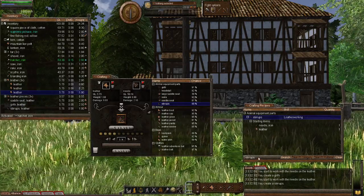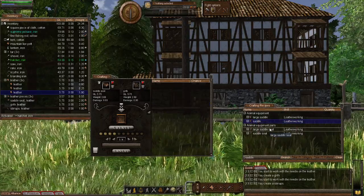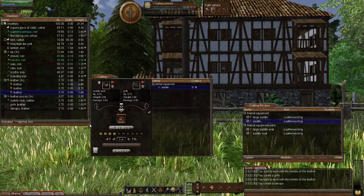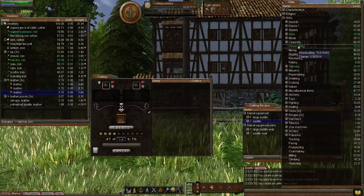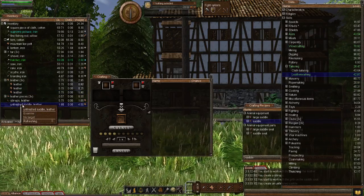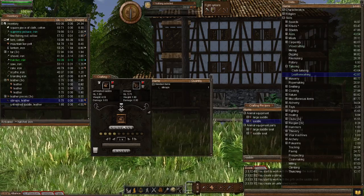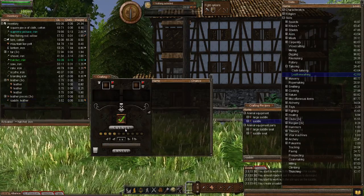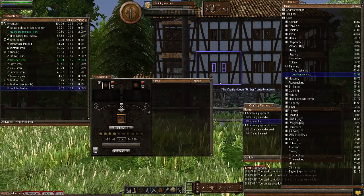Now let's bring the saddle back up in the recipe window and add it to the crafting window. Let's create the saddle — 51% chance, so it's getting much more difficult to make. But at my leatherworking level it should be fine — yes, it was fine. Let's add the unfinished saddle to the crafting window, drop in the stirrups, set the quantity to four, and continue. And there we are — we now have a saddle.